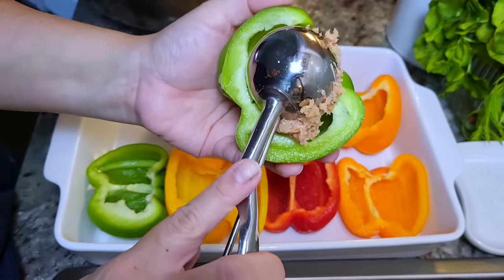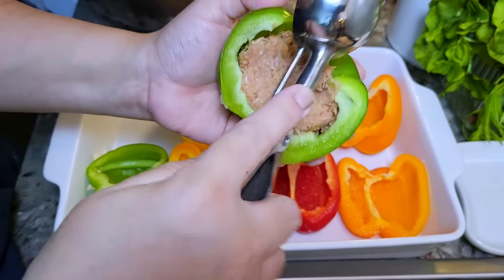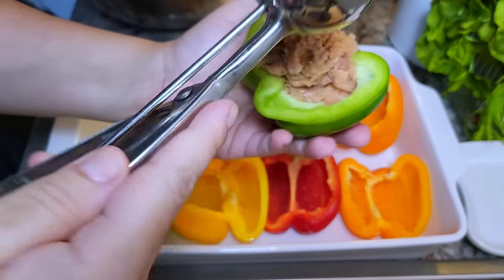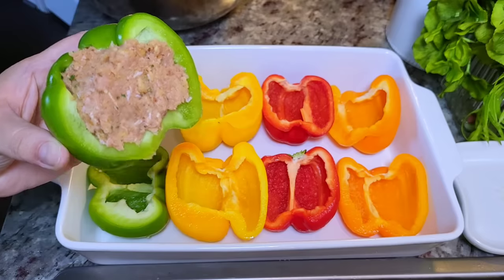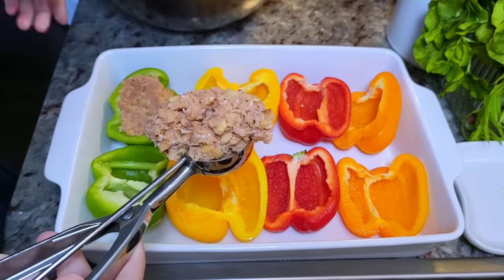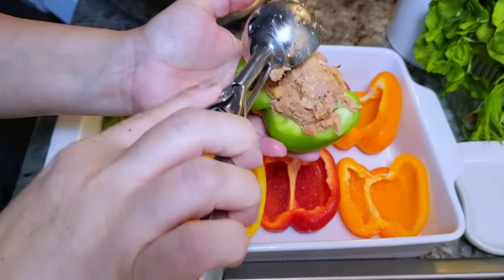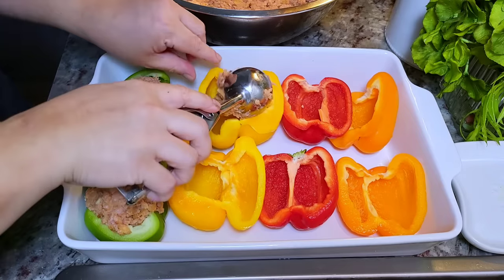You can definitely just make a regular meatloaf with this recipe — that works great as well. You also do not have to use multicolored bell peppers; if you have all green, that works. Whatever you have or can get your hands on works. I'm going to continue stuffing all of these peppers, dividing the meat mixture as evenly as possible between all of the halves.